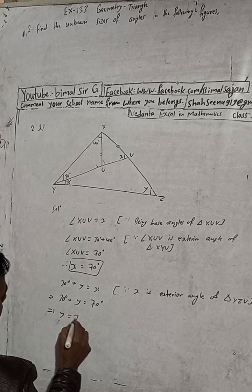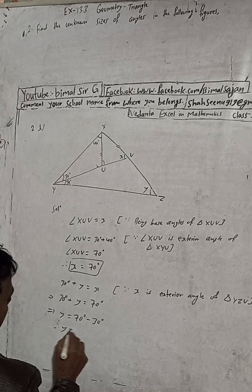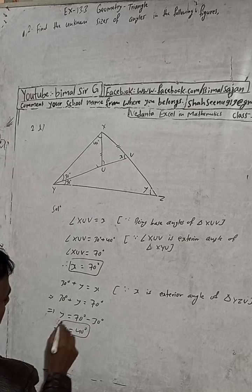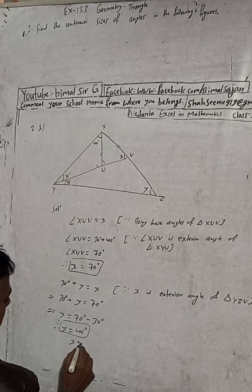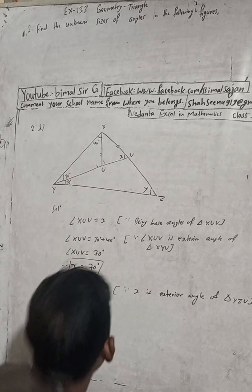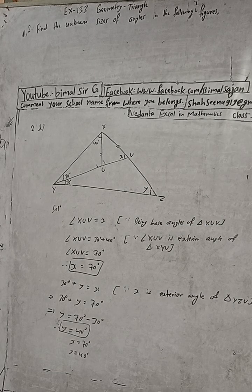This implies y is equal to 70 minus 30, so y is equal to 40 degrees. Therefore x is equal to 70 degrees and y is equal to 40 degrees. This is the complete solution.